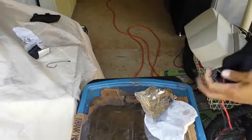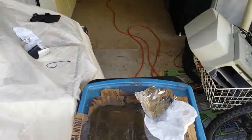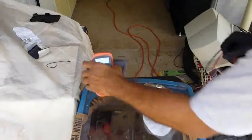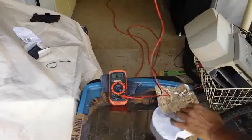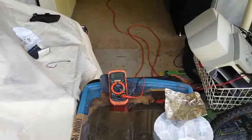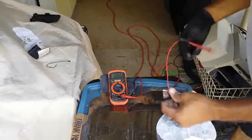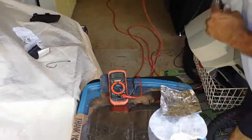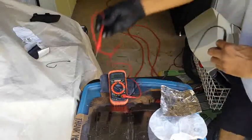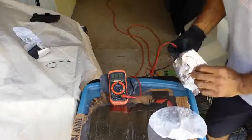Can you see it? Hold on, let me fix it. Okay, can you see it? All right. The aluminum is the negative side and the graphene is the positive side, and the aluminum is just touching a little bit of that mixture I made.